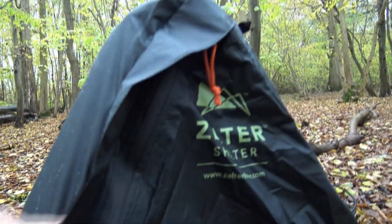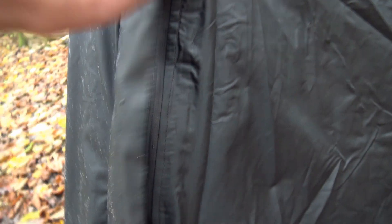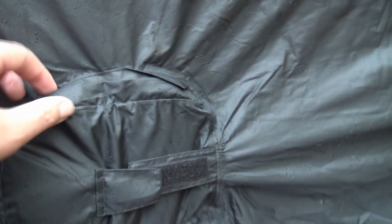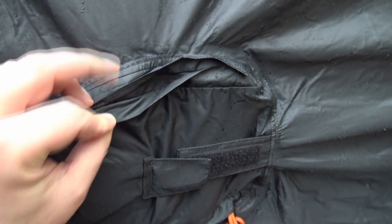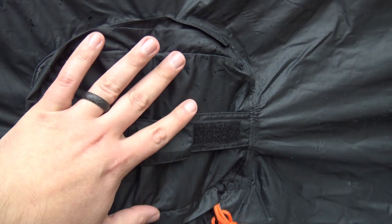They've added this huge storm flap here that covers the zip. That comes all the way down to the bottom and actually tucks down beneath, so that potential weak point — even though this is a waterproof zip — has now been totally sealed. That extends up to here. On the hood, extra storm flaps have been added to add more water resistance to those already waterproof zips.